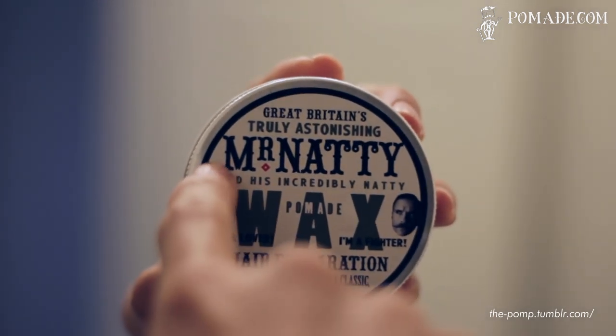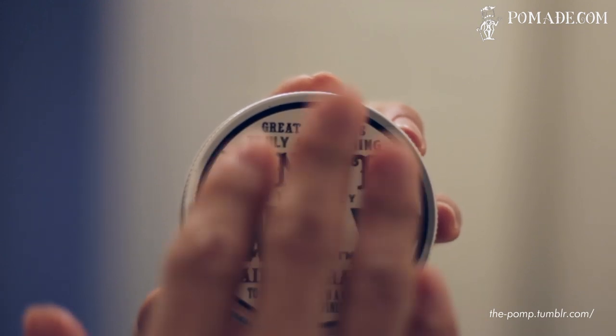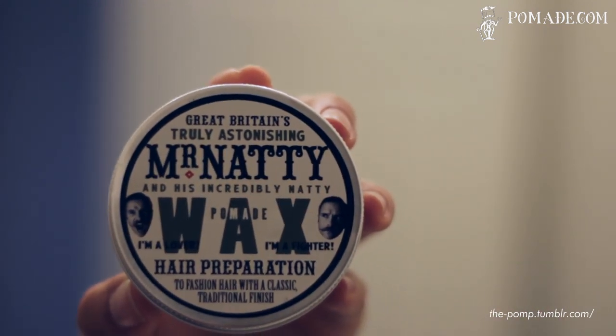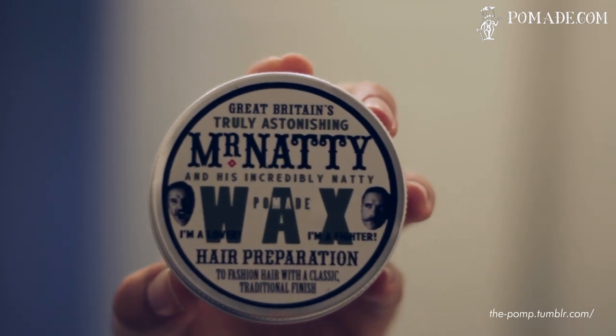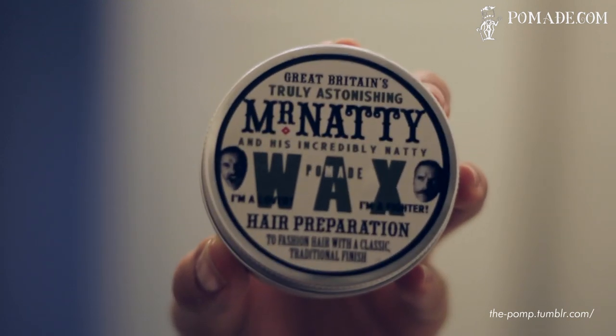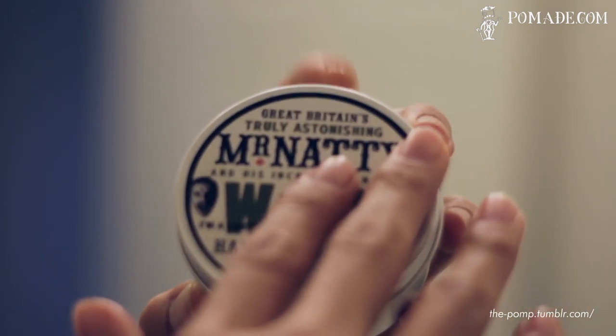As I said before, this is Mr. Natty Pomade Wax. Honestly, I'm not a big fan of the labeling or the design work — it reminds me of something I'd find at my Trader Joe's. However, the performance of the actual product is actually pretty impressive, so I'm willing to look over that. Anyway, that's the branding on the front.